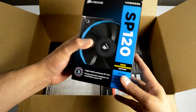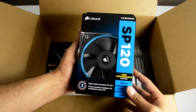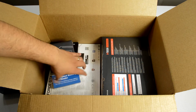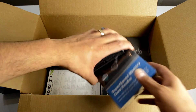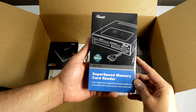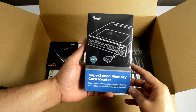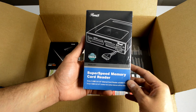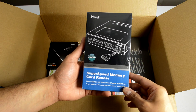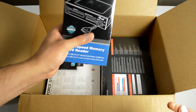I also picked up a pair of Corsair SP120 High Performance fans, and I picked those up for the cooler which I'll show you in just a second. I also picked up one of these Rosewill SuperSpeed memory card readers — it's USB 3.0. I currently have a USB 2.0 card reader in my computer, but I do a lot of video transfer for the channel and I wanted to step up to USB 3.0 to get faster throughput so I can copy files a lot faster.